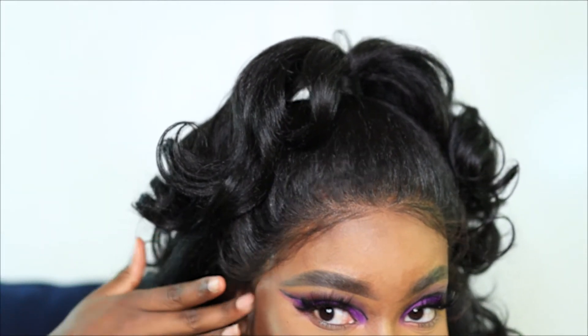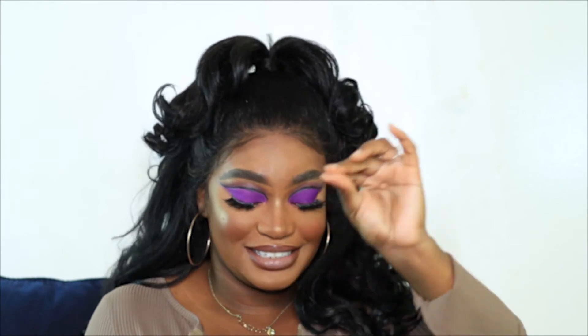This is the final look — I did my makeup off camera. If you want a deep dive review I'll link my video below, the one I did in 613. But 10 out of 10 I definitely recommend — if I got it in two colors then y'all know I loved it. Look at the scalp, she's melted, so we love to see it.